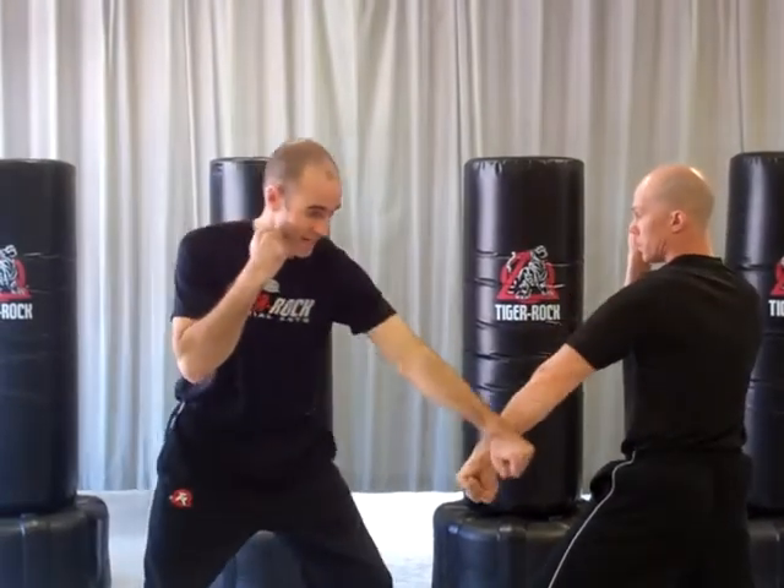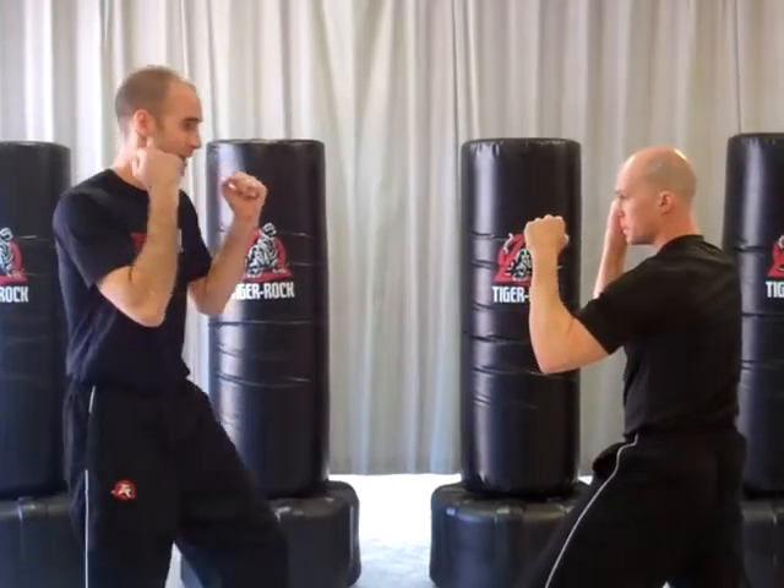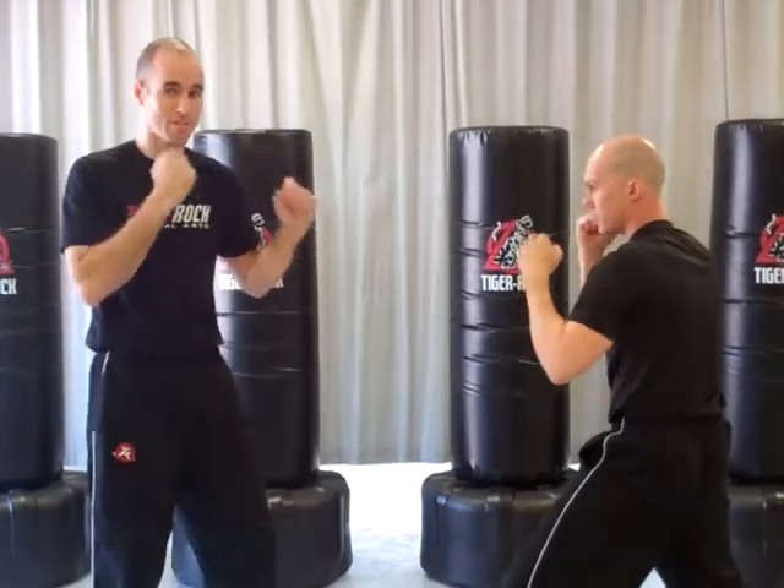A jab to the body, he executes a 1 block. A ridge hand to the body, a 2 block. A jab to the head, a ridge hand to the head, and a back fist to the head. Some of those might not be moves we want to really encourage in sparring, such as a ridge hand to the back of the body.